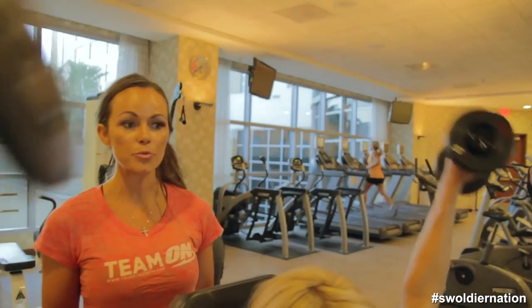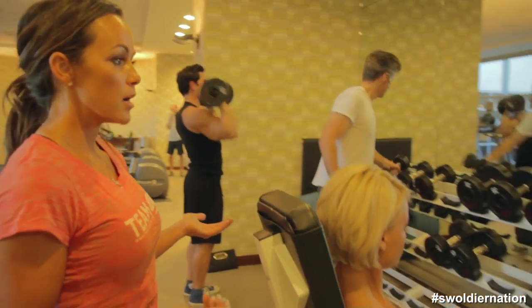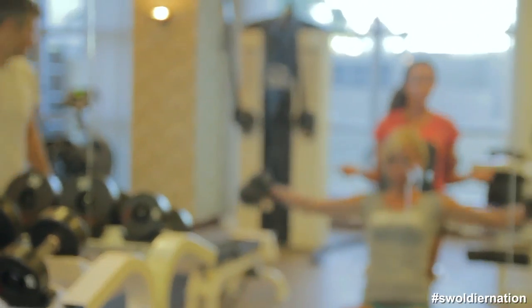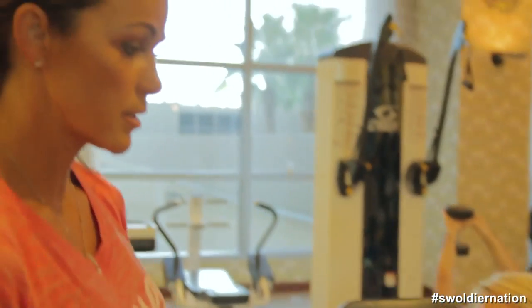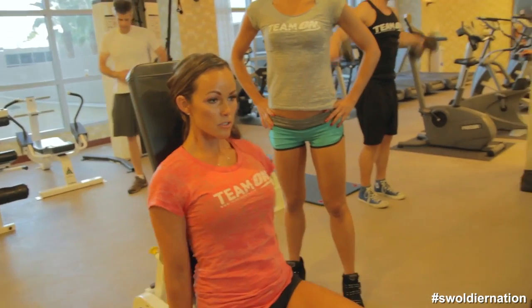I eat every two and a half to three hours just to keep my metabolism high. I weigh my food all the time — it's a process, it's a lot of work, it's really time consuming. It doesn't matter where you live, you can always find nice organic meat, vegetables, and everything. I make sure I always have oatmeal, vegetables, sweet potato, rice, and meat. I grew up where there were about 400 people and the grocery store was an hour away, so I got in the habit of going just once a week and planning all our meals as a family.